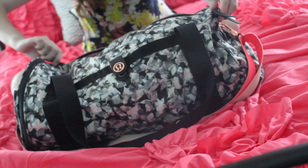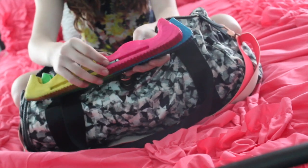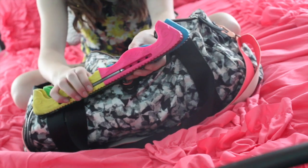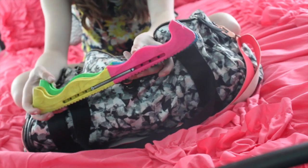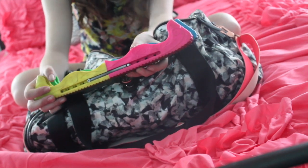So when I first open my bag, the first thing I will pull out are my hard guards. These things protect my blades from getting ruined when I'm not on the ice. They're just pink and blue and yellow and green and I just really love these. They're called rockers in the skating world.